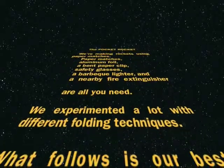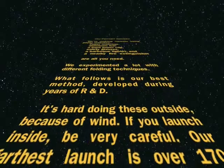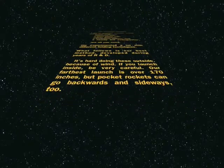We experimented with a lot of different folding techniques. What follows is our best method developed during years of R&D. It's hard doing these outside because of the wind, so if you launch inside, be very careful. Our furthest launch is over 170 inches, but pocket rockets can go backwards and sideways too.